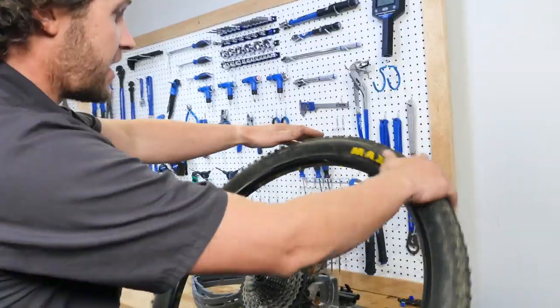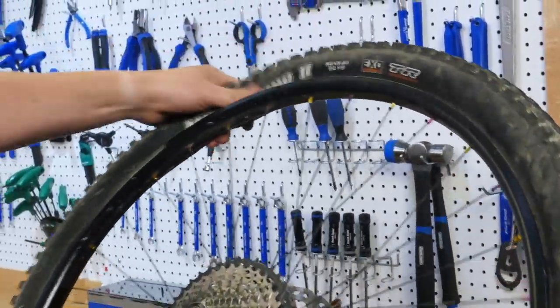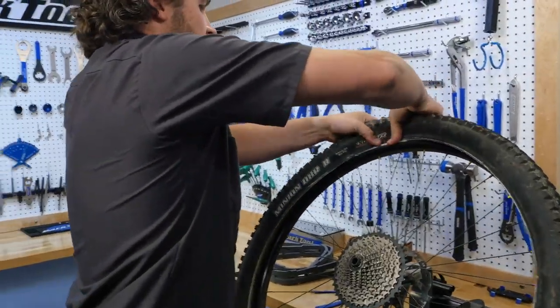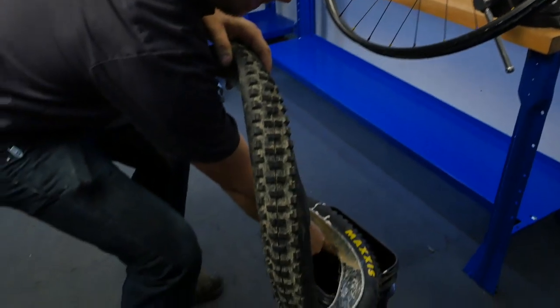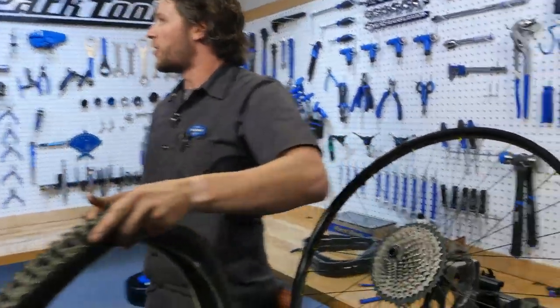All right, so now we're going to take the tire off. We'll start here — pop, pop, pop, pop, pop — oh man, that's nice. Then I'm going to take the tire all the way off, just like that. All right, just took the tire off. Let's go to Calvin — what do you got going on?